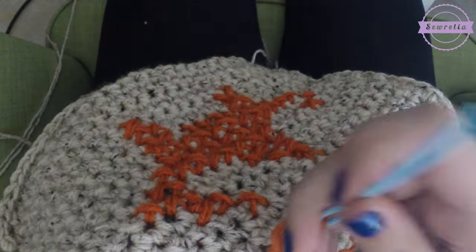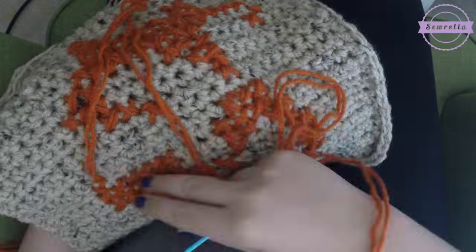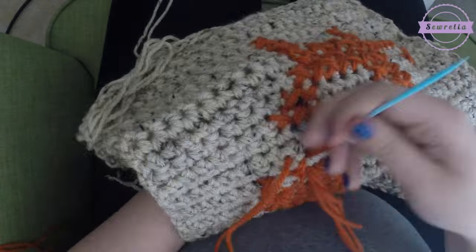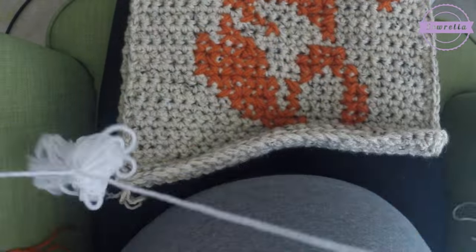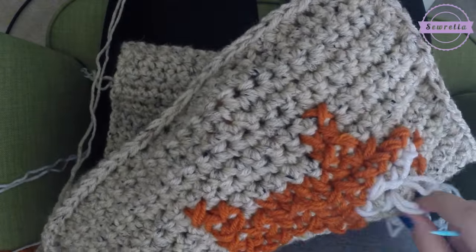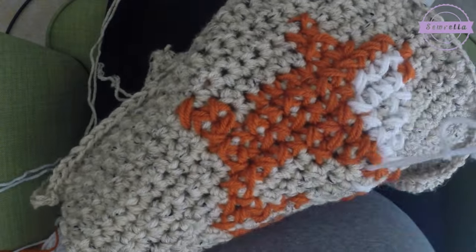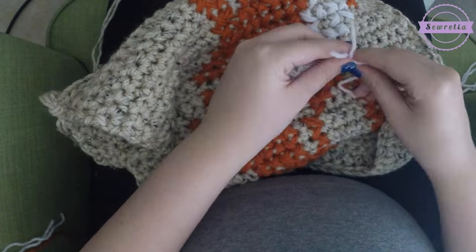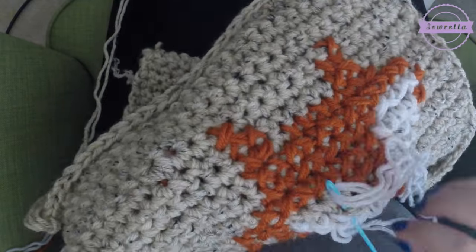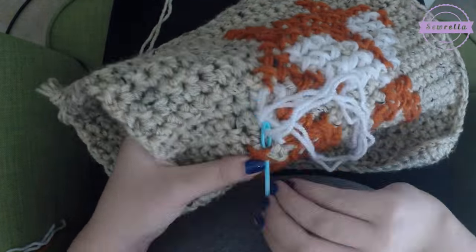Once we're done with the orange I go ahead and move along to the white — I again do a double strand of white and sew all of my cross stitch X's in white, and then we just have a couple of stitches of black so you don't need a whole lot of black yarn. When you are finishing off a color of yarn in cross stitch, you do want to weave it in on the back. Be sure that you're not weaving your ends like you would with traditional crochet through the crochet stitches, because with contrasting colors that's going to show. Just weave it through all of that extra cross stitch yarn happening on the back, which is really the inside of our pillow.